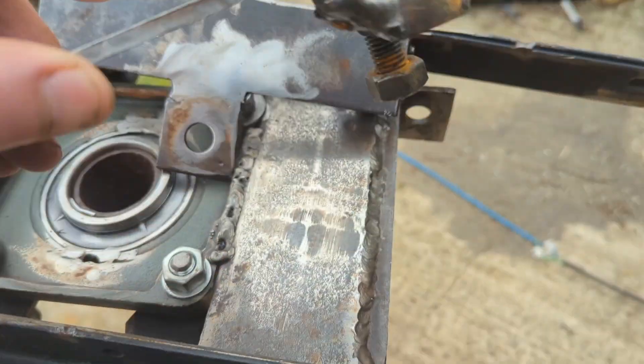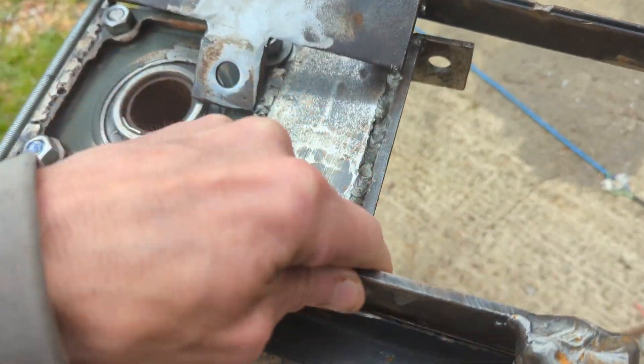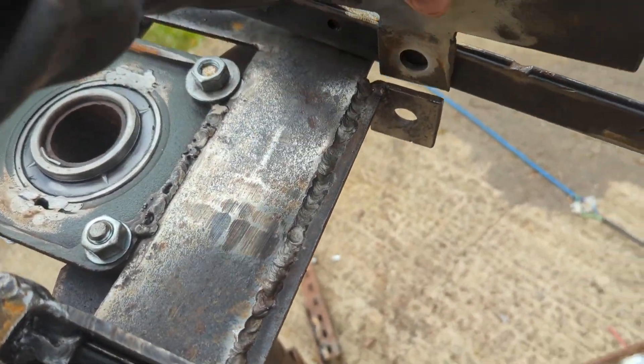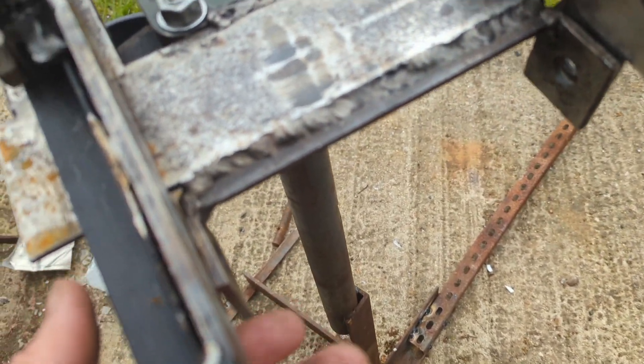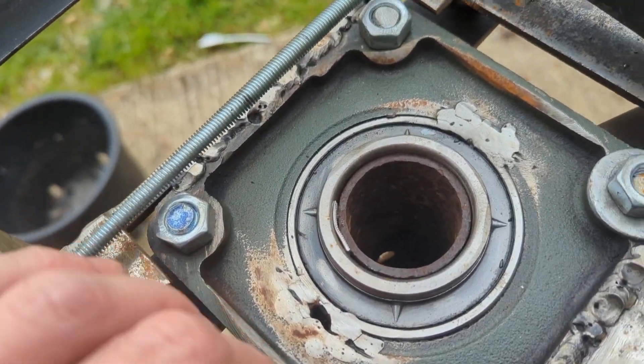These are obviously the frame mounts — one goes on one side, one goes on the other, and then the bolt goes through. That will be lined up perfectly with regards to the bearing.